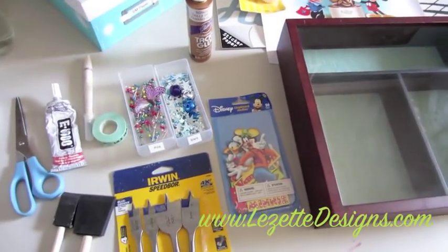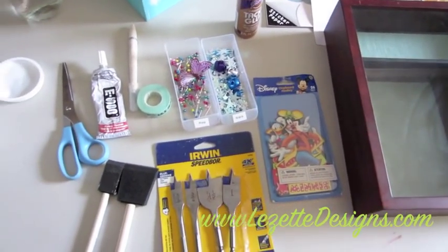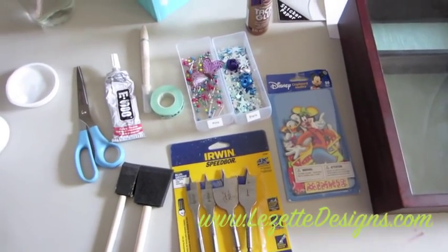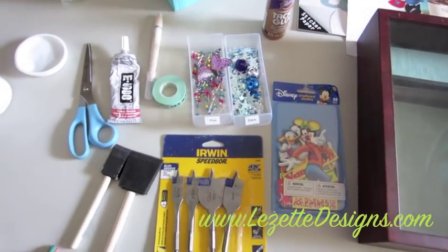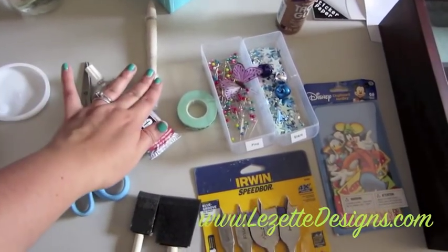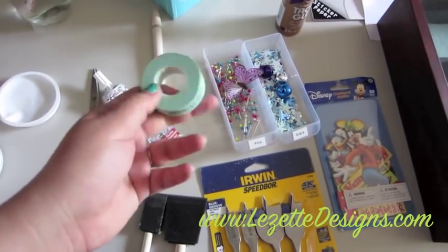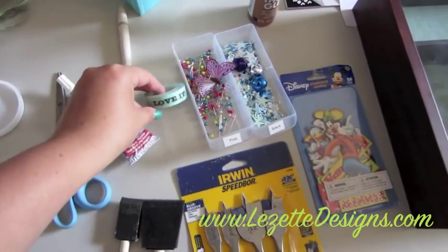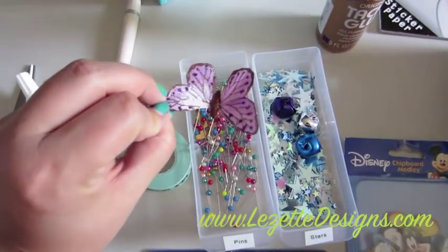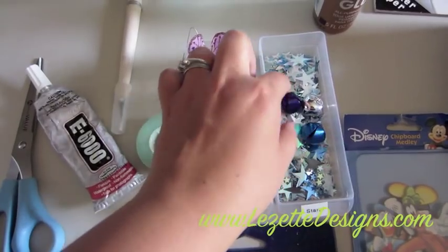Okay guys, so these are the tools and materials I'm starting out with. I've got some scissors and some E6000 glue, an exacto knife, some tape. This is the tape from the Smashbook line that you can get at Michael's — I like it because it has sayings on it. And then I've got a few embellishments like this little butterfly and some color tacks, some stars and some bells.